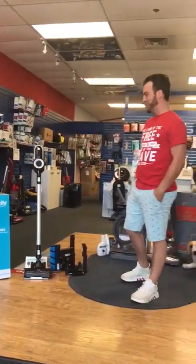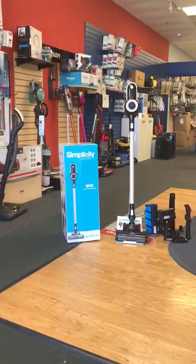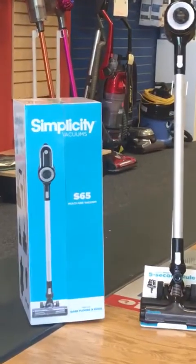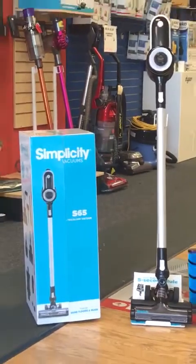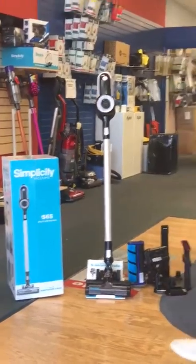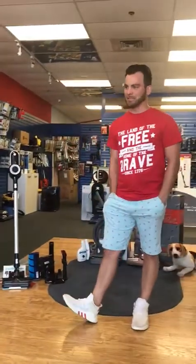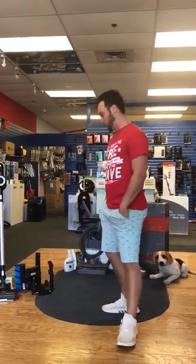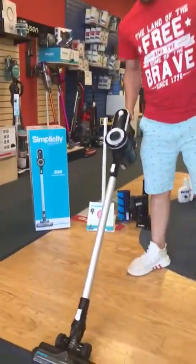Today we're going to be talking about the S65 Simplicity. It's a cordless vacuum, all battery operated. It's one of their newer vacuums out. We are really excited about this — we love this machine. It has a lot of great features for you as the homeowner. You're going to get features you wouldn't normally get with competitors like a Shark or a Dyson, or Bissell and stuff like that.